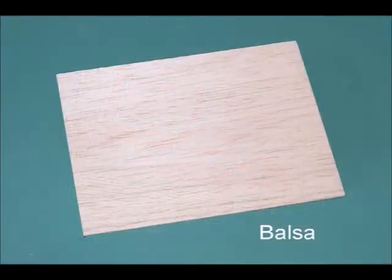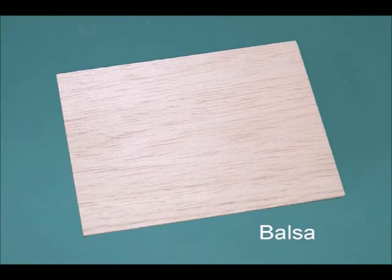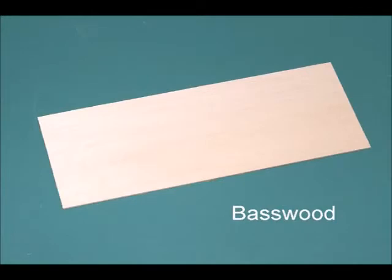Balsa is probably one of the most common hobby materials available and is probably the easiest to work with. It can easily be cut with a razor saw or knife. The drawback is that it's porous and less dense than other woods, so it's more susceptible to flaws and damage, including splitting. Base wood has a tighter grain, is denser and stronger than balsa, and can also be cut with a knife, but it takes more effort.